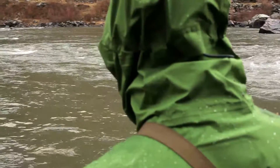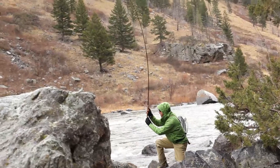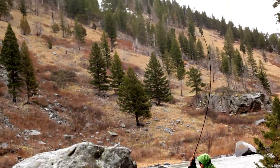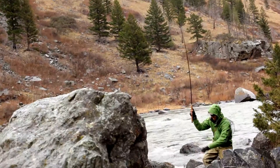At that point I hooked the fish. It almost felt like a little bit of a snag but I knew it was a fish. I was using a pretty soft rod made for smaller fish and this one was close to 20 inches.